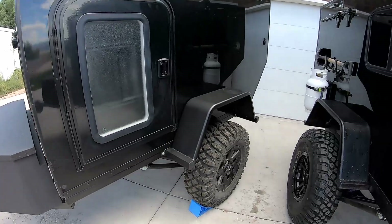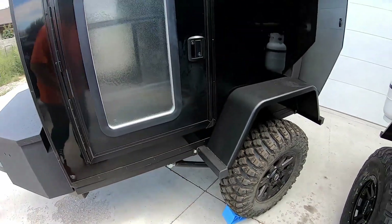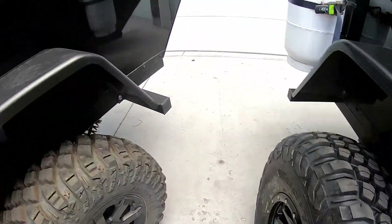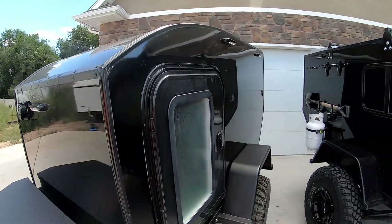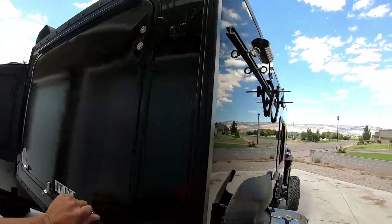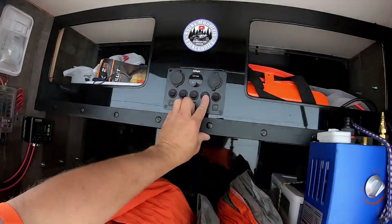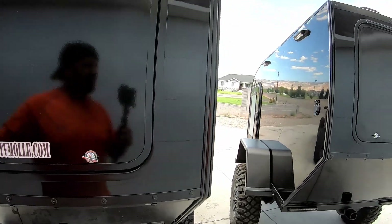On mine you can see we welded on the fenders. On the twins, on the new version, the fenders are bolted on so they're serviceable if that becomes an issue. We plugged all the holes in the ends of the steel, and we have two lights like this on the outside on both sides. Mine only has it on one side, but I also hooked up a little shower light to light up the shower location — that'll be sick.